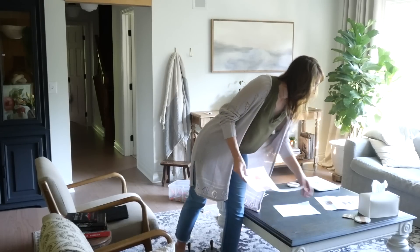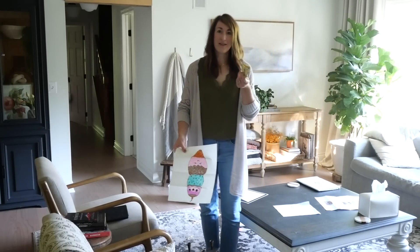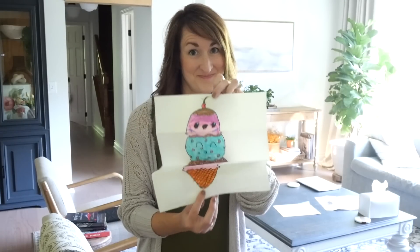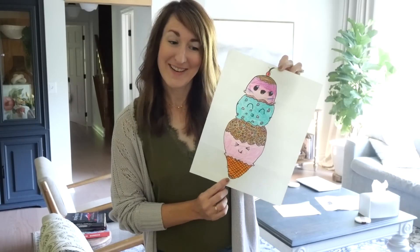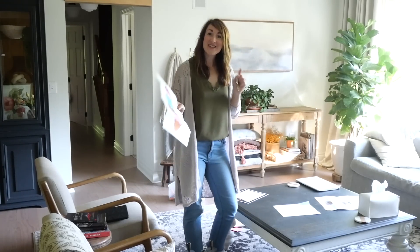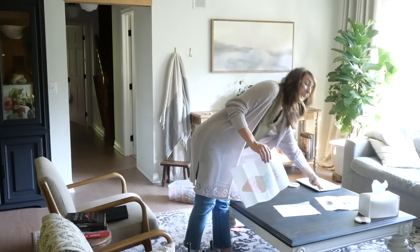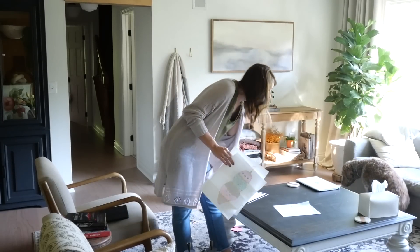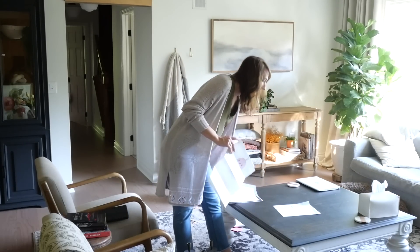If your home is anything like mine, this is what your coffee table looks like on a daily basis. We found some money today — that's always a bonus! But when it's not a daily basis situation and you have company coming, or you just like your coffee table to look more polished, we're going to start by cleaning it up.